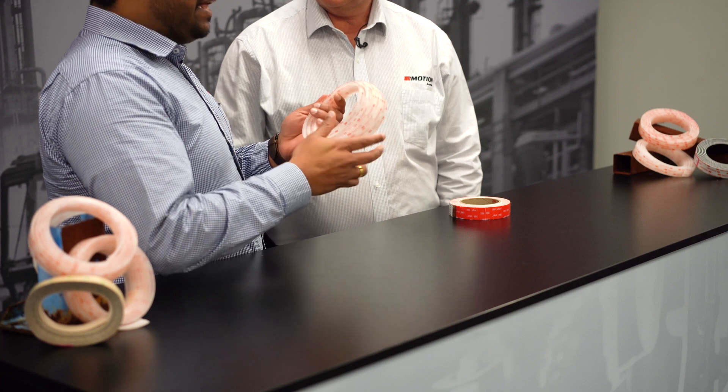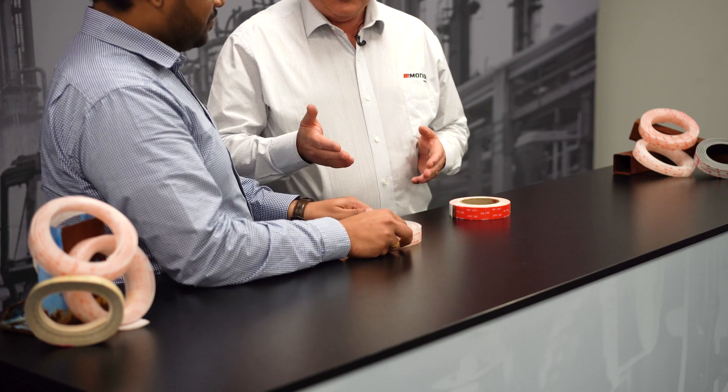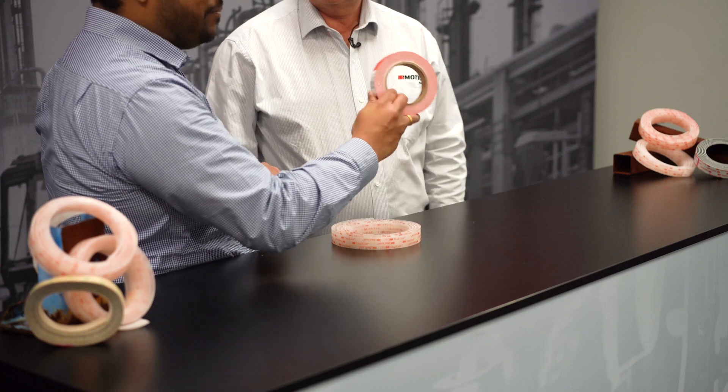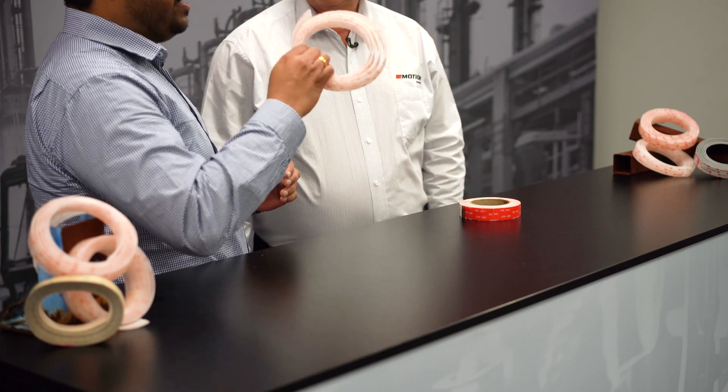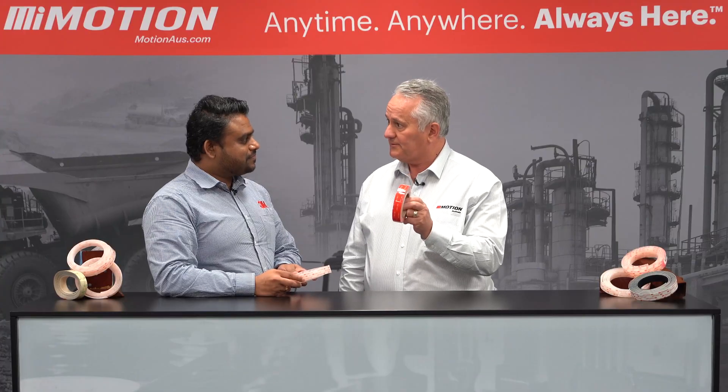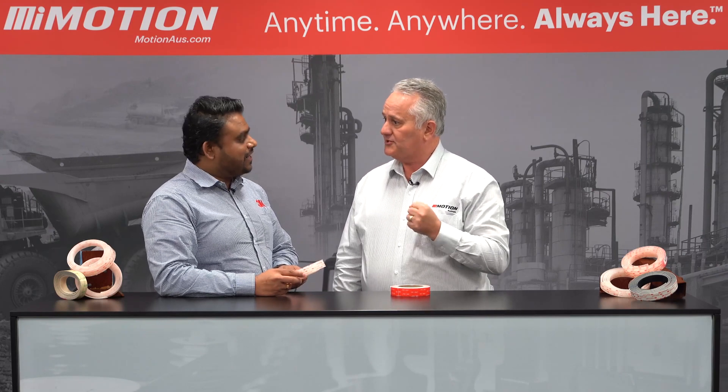So this is what we call 3M Dual Lock. What's the difference between the Dual Lock and the VHB? You know how VHB is permanent? Now this gives you a repositionable solution. So with the VHB when it's on, it absolutely stays on. So with the Dual Lock, we can actually remove it and replace it again. That's right.